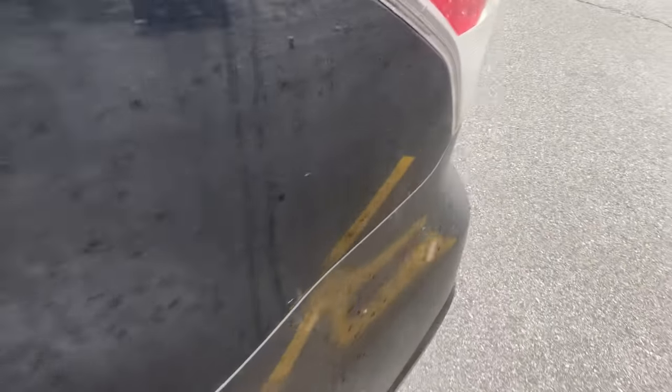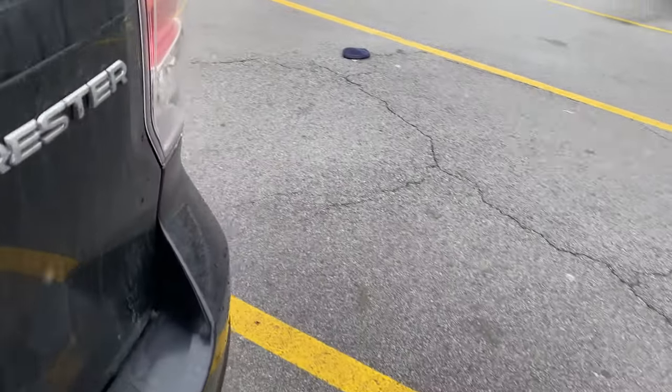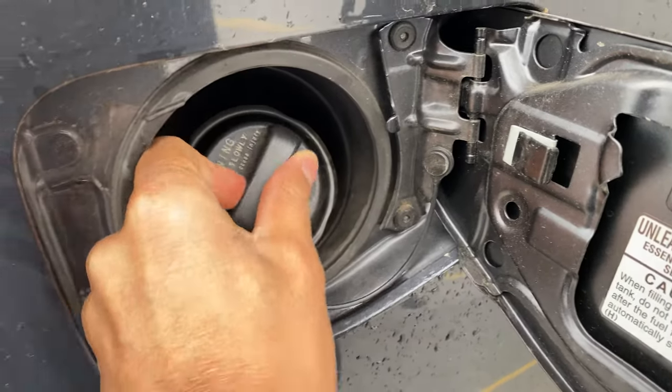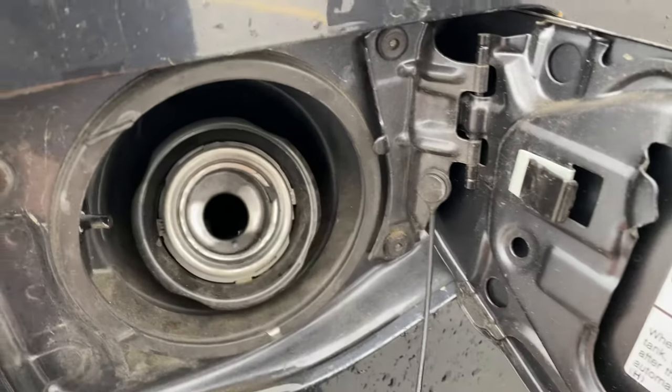And once I pull it up, I'm going to walk outside of the vehicle — not on this side, but onto the other side of the vehicle. And this is where the fuel door is. I'm able to open it up like that and access the gas cap and fuel it.